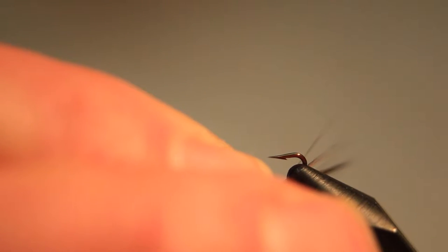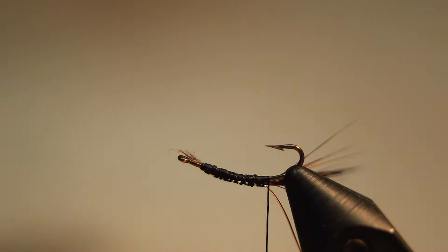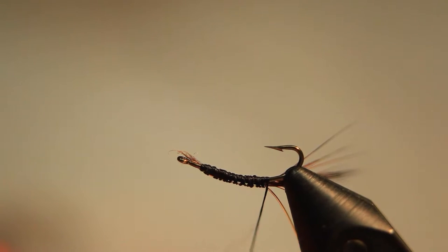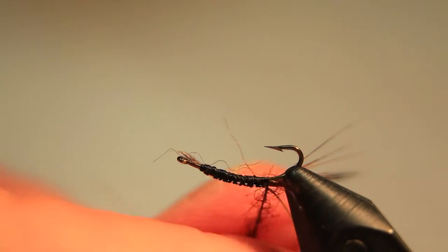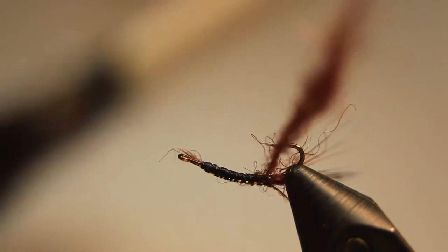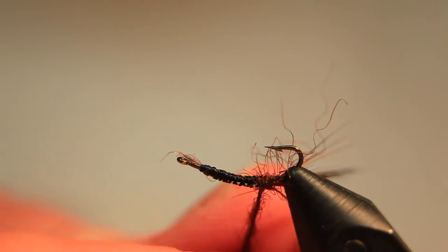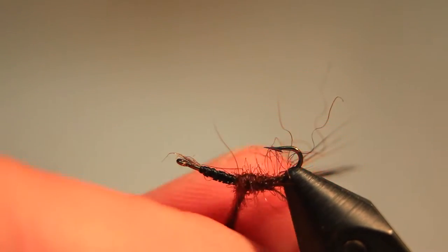Now we turn the hook upside down. We take some chocolate brown seals fur and just take a pinch of that, and spin it onto the thread nice and tightly, tapering to a small diameter — that's the way the body should be constructed. Small diameter at this part of the hook and larger diameter when we get to the eye.